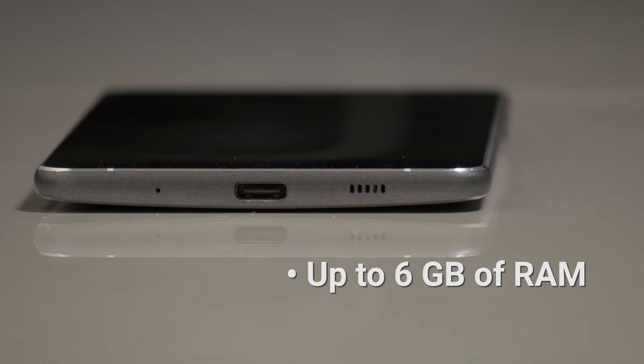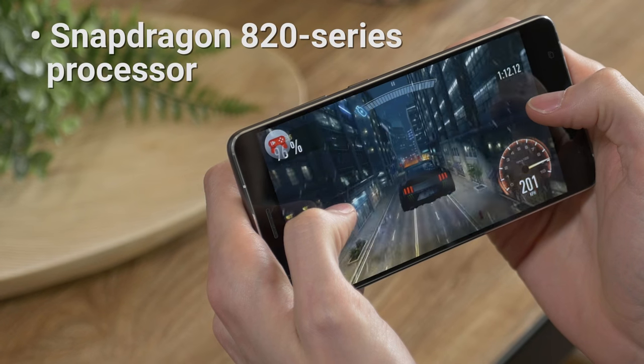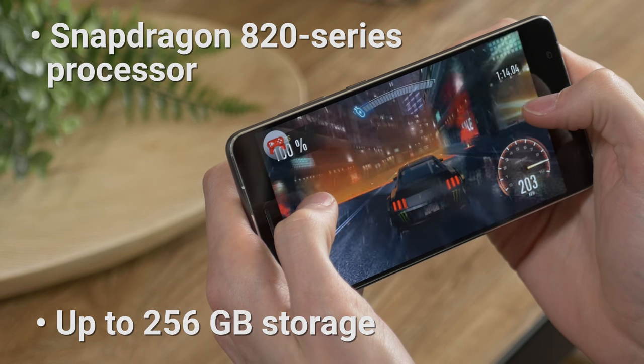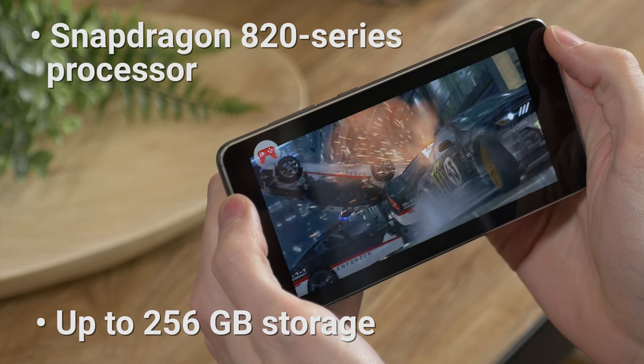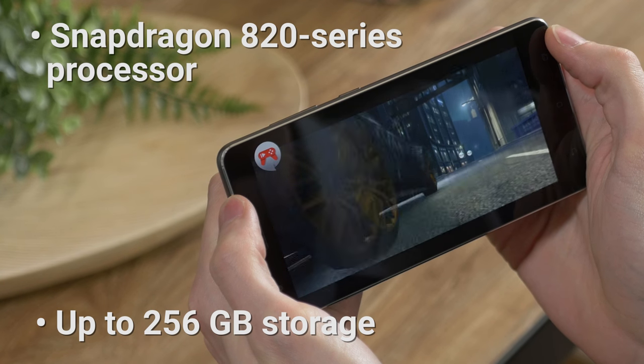The Zenfone 3 Deluxe is one of the few phones out there with up to six gigabytes of RAM. Combined with the Snapdragon 820 series processor, this phone can handle anything you throw at it. Games run flawlessly and you can jump between multiple apps without a hitch.